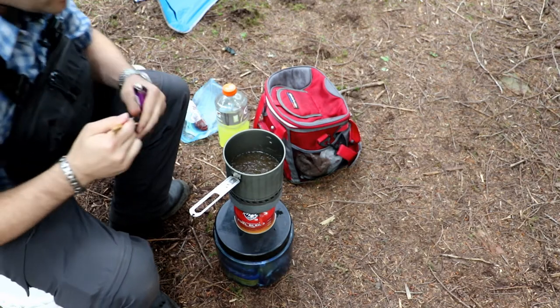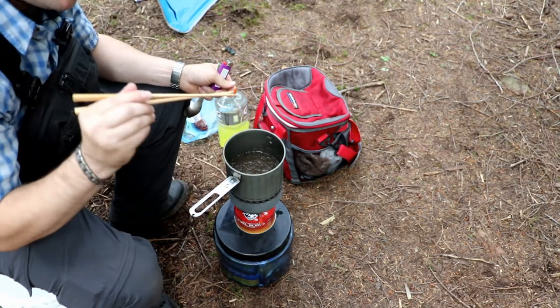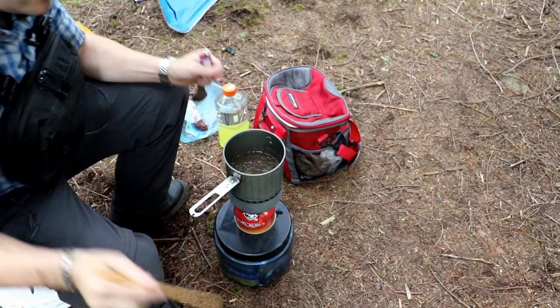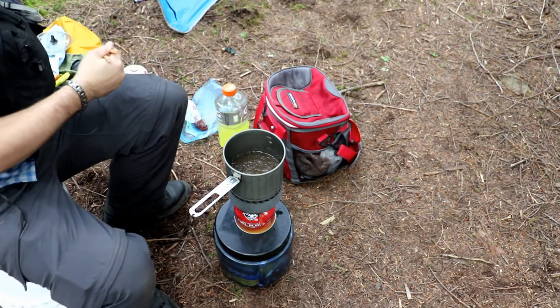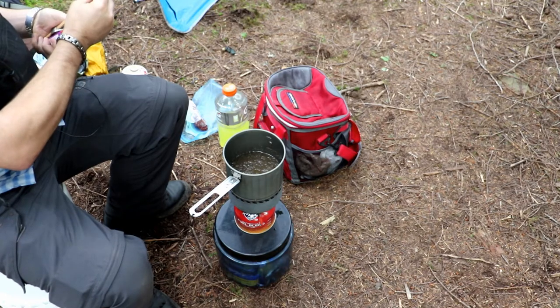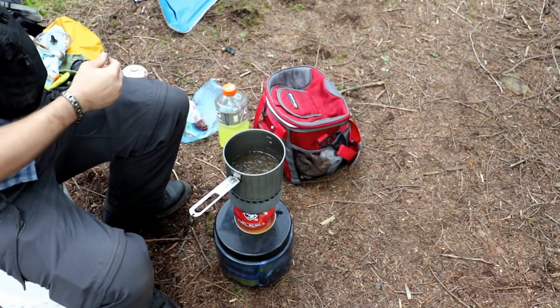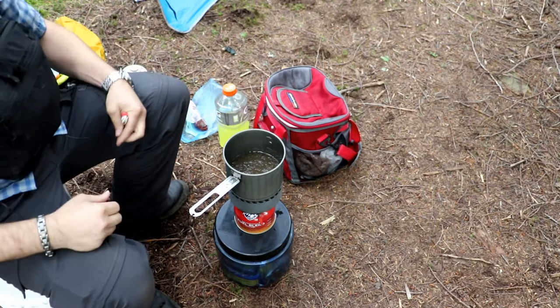A pine needle has fallen into my soup. We can't have anything messing it up, so let's get that out of there. Maybe someday we'll do a pine needle tea, but not today.